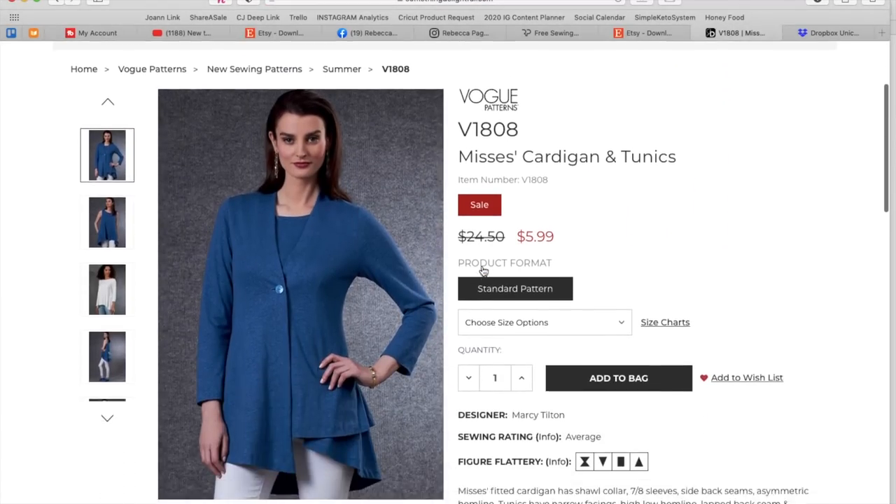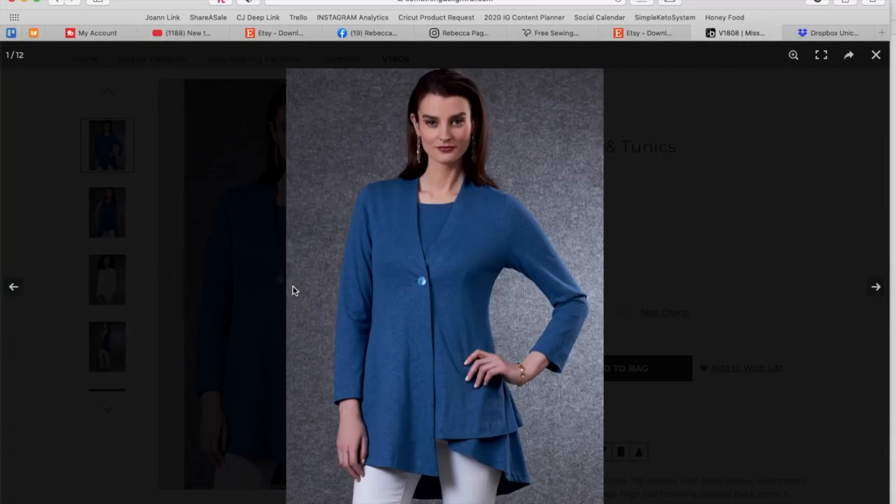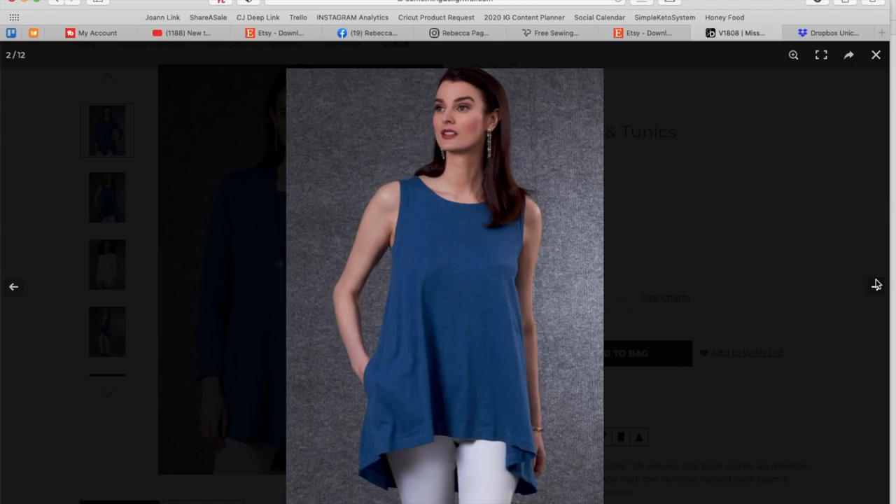Now we have this little cardigan and tunic — this is a Marcy Tilton. Lots of asymmetry, comfort, kind of classic designs — timeless. Fitted cardigan has shawl collar, seven-eighth sleeves, side back seams, asymmetric hemline. Tunics have narrow facings, high-low hemline, lapped back seam, and contrast back patch detail — I'm into that. The cardigan has this asymmetric longer hem on one side, and then this is the tunic underneath. I do like the one button. The tunic is super cute just by itself — I would a thousand percent lengthen that into a dress and wear it non-stop into summer.